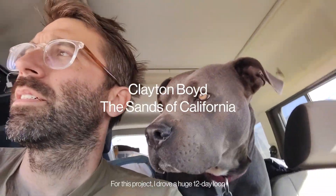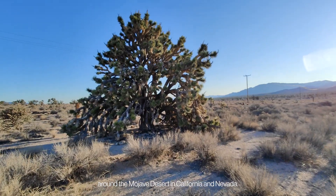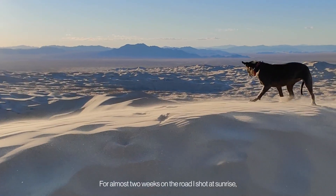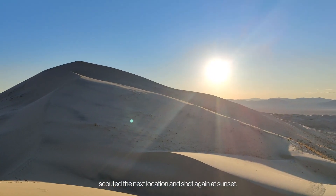For this project I drove a huge 12-day loop around the Mojave Desert in California and Nevada. For almost two weeks on the road I shot at sunrise, scouted the next location, and shot again at sunset.